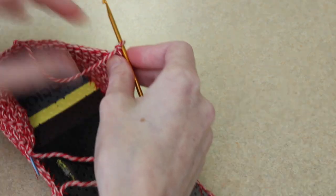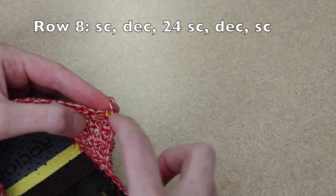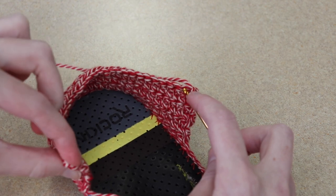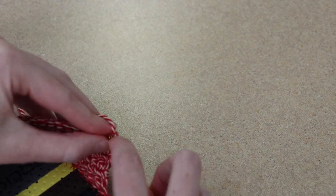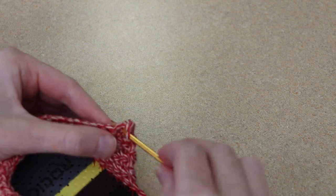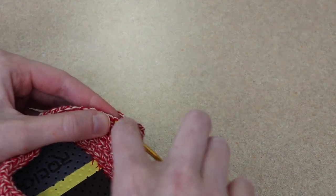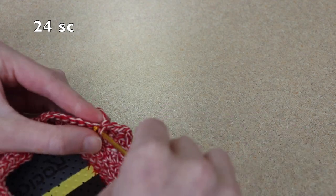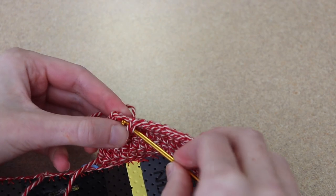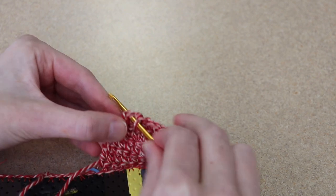Chain one, turn your work, and now we will begin row 8. Again, all these rows kind of mirror themselves — we start with a single crochet, then a decrease, work all the way around, and then do a decrease and single crochet at the very end of the row. In our first stitch we work a single crochet, then a single crochet decrease, then 24 single crochet. Now I just have three stitches left in the row, so I'm going to work a decrease and a single crochet in my very last stitch.